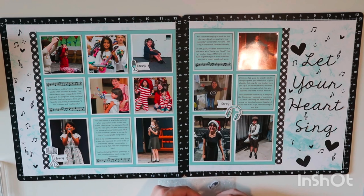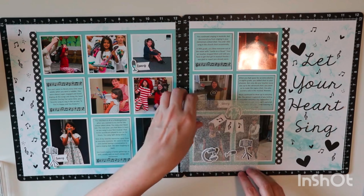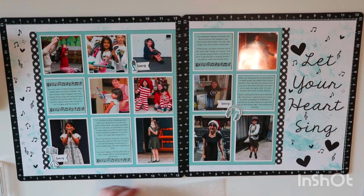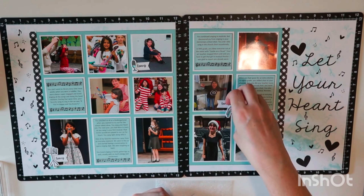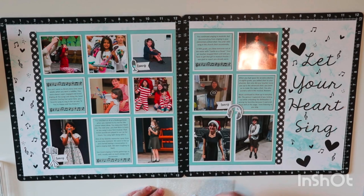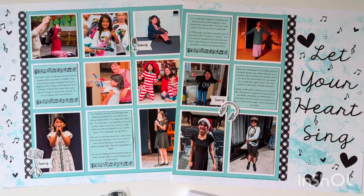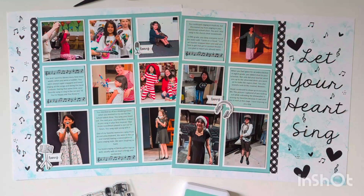I decided to keep this page simple with just three little clusters since there are already a lot of pictures and the title area is pretty busy. I'm showing that those extra banners could make a really cute banner with some colored paper in between — I'll have to remember that for another layout. I've just swapped out some headphones and that's going to finish this page up. Thanks so much for spending some time with me — I appreciate your support. I hope you have a great day!